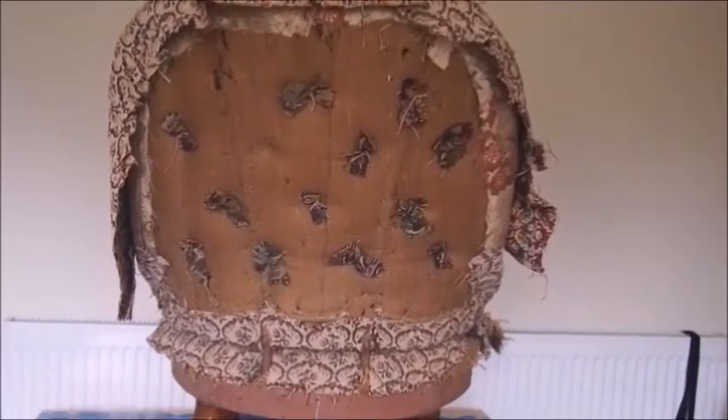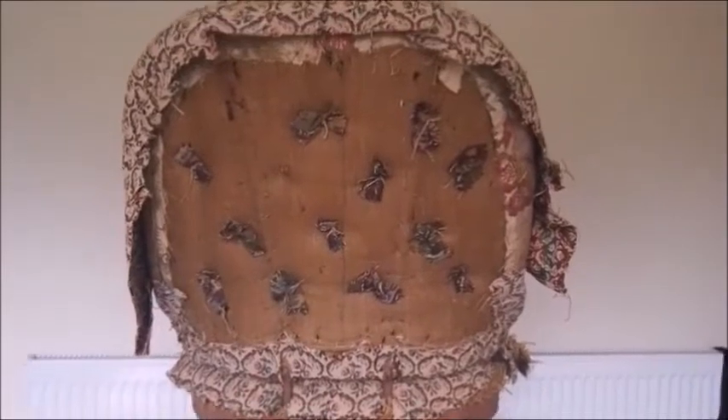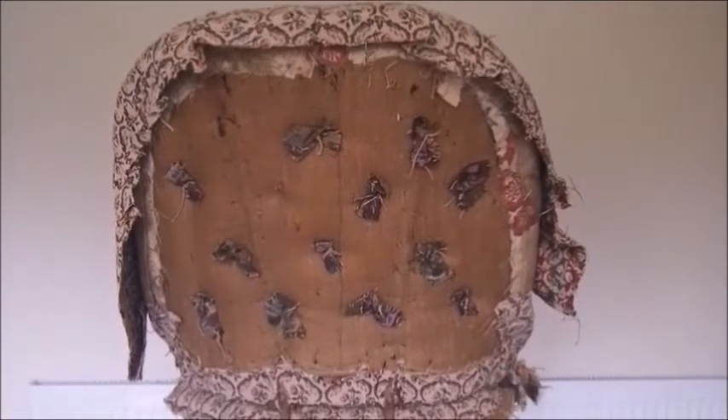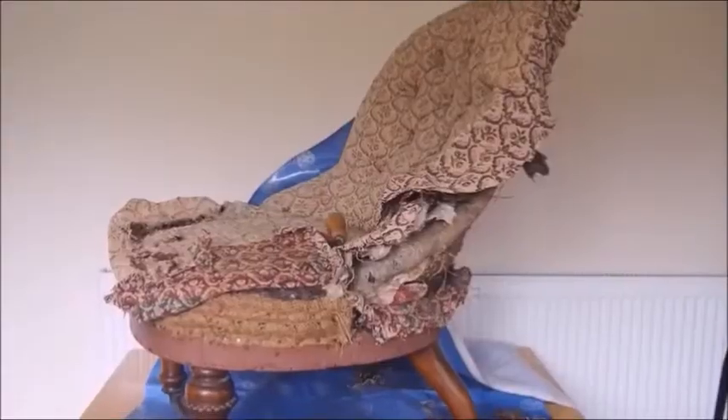At this point you could take some measurements if you want to feel more confident, so you can replicate where the buttons will go on your finished piece. The front cover is off. I want to show you in here because it's quite interesting - this I think is possibly the original Victorian covering. It's certainly very old, you can tell because of how it's really perished. Inside here you can see white felt wadding and the hair.